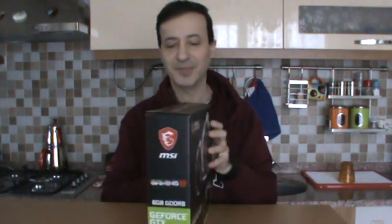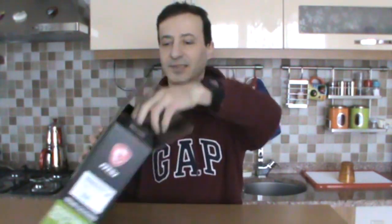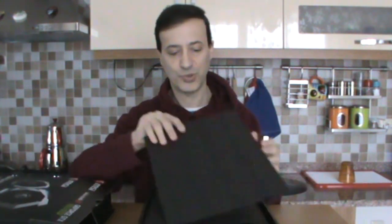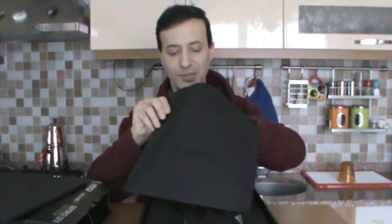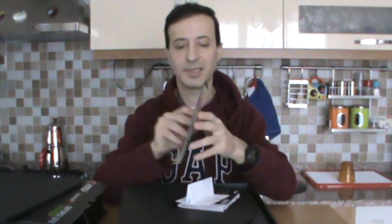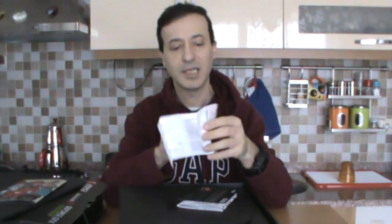Let's slowly open the box — excitedly, like this. Let's take it out. Even the box itself shows how quality the MSI product is. There's an envelope from MSI inside. Let's open the envelope and see what's in it. There's an instruction booklet, made in a fun cartoon character style, showing how to install the graphics card onto the motherboard.